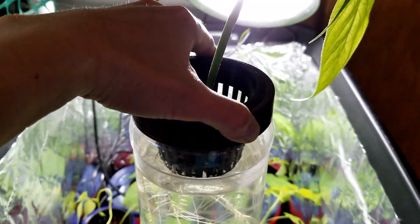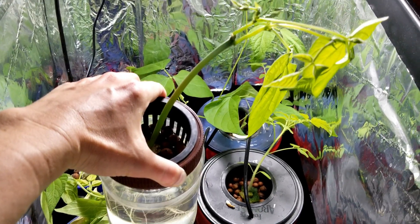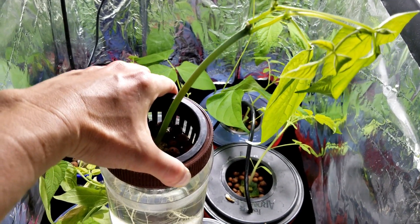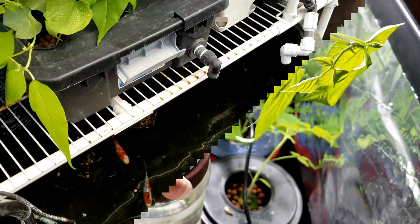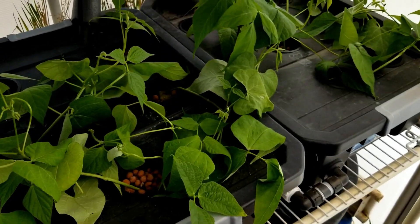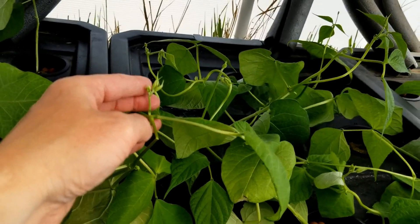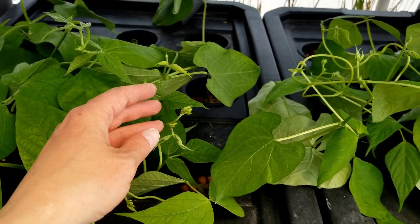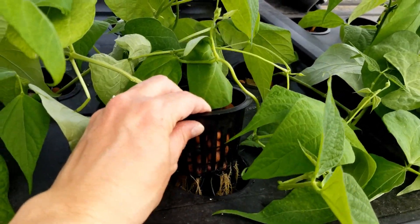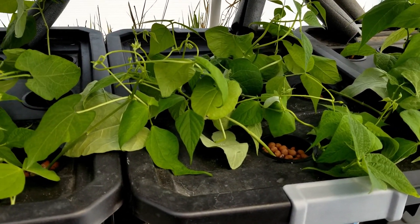Here you can see my beans have developed a really nice root base in my grow tub. It's warm enough now that I can put these beans outside in my greenhouse aquaponics system, so it's time to transplant them out to the greenhouse. Here's my aquaponics system — all the beans are transplanted into the system now. They seem to have transplanted well, have a decent root base in the system, and they really like the nitrates they get from the fish tank.